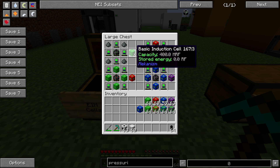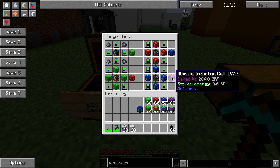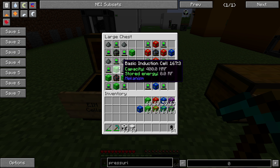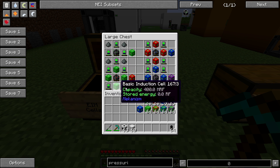The storage cells start at 400 mega RF and go up from there. You have your advanced at 3.2 giga RF, your elite at 25.6 giga RF, and your ultimate at 204.8 giga RF. The basic is just lithium in the corners, energy tablets at compass directions around a basic energy cube. Everything upward from there is just the previous energy cell around the energy cube of the same level, with energy tablets in the corners. So those are all pretty straightforward to build.